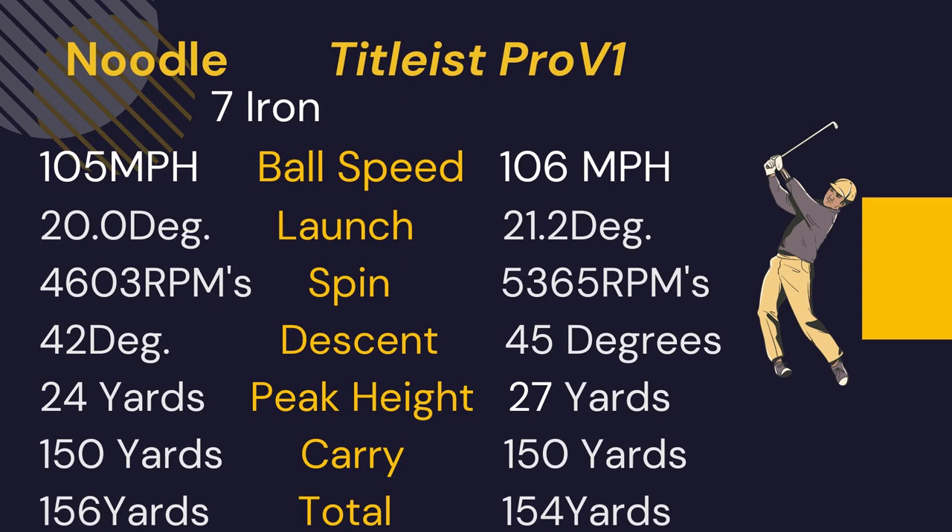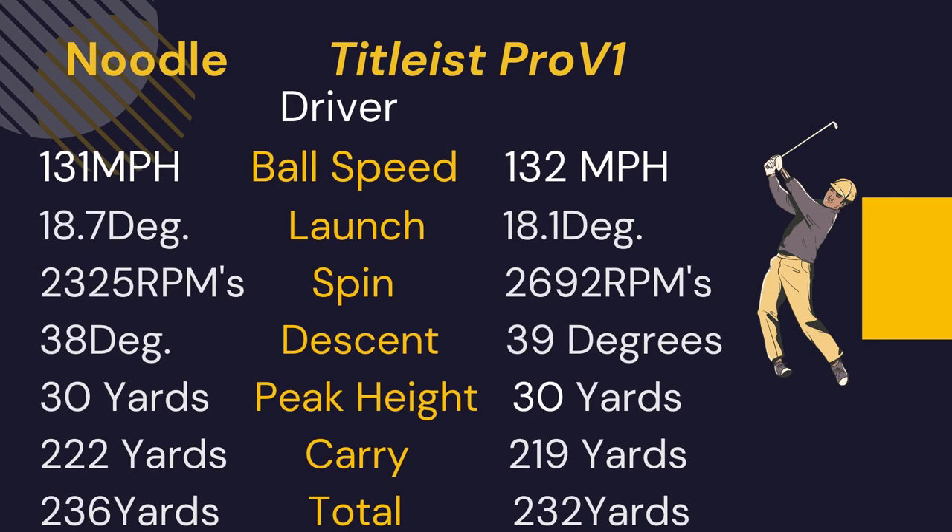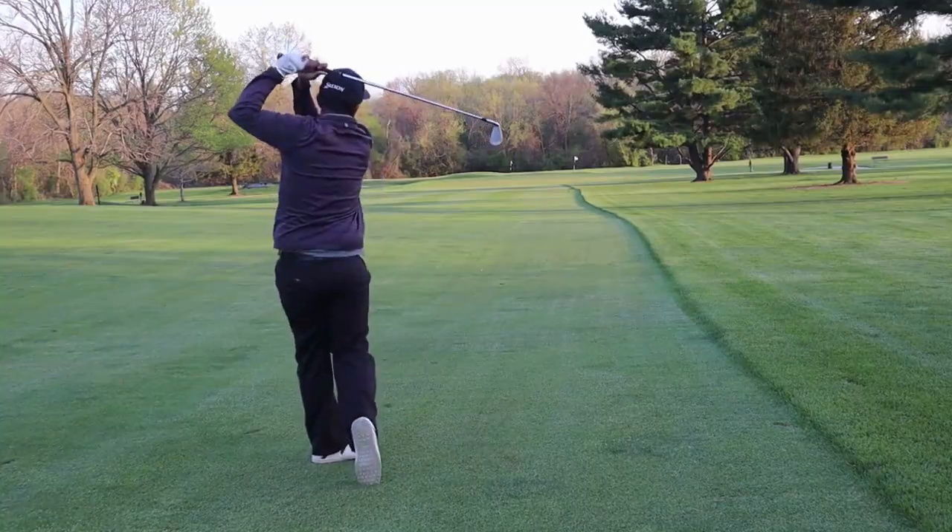With the 7 iron, the Noodle ball speed was similar, launch was a little lower, and again 700 RPMs less spin with a lower descent and lower peak height. The carry was the same and total distance was a couple yards more due to the Noodle having less spin. With the driver, ball speeds were very similar, the Noodle launched slightly higher with 300 RPMs less spin, descent was lower, peak height was the same, and due to the less spin it actually carried a few yards further. I hope you enjoyed my review on the Noodle — like, comment, subscribe and drop in the comments any ball or video you'd like to see in the future. Until next time, Mr. Short Hitter out.